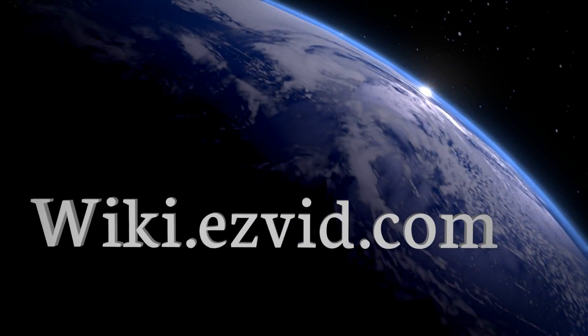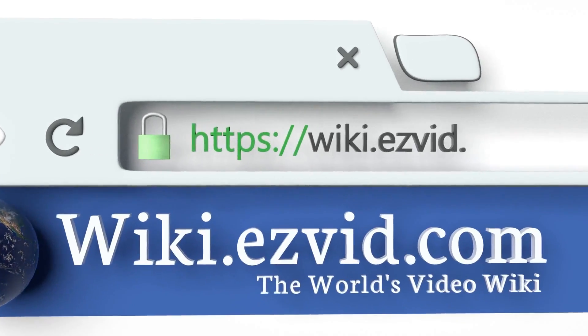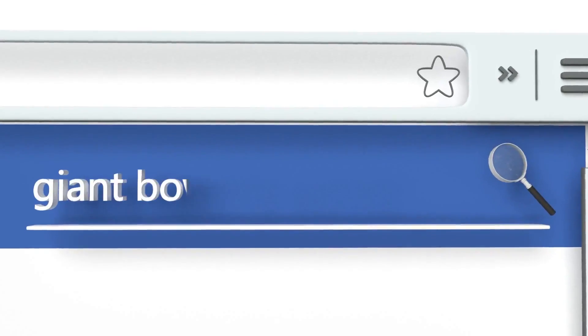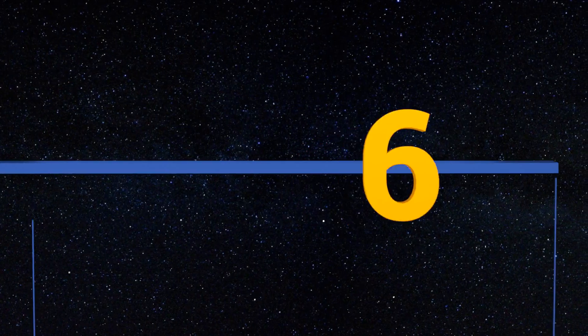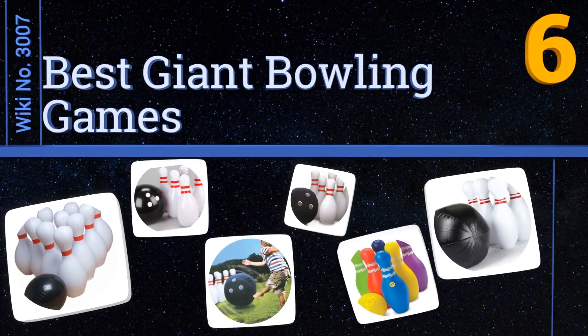wiki.easyvid.com. Search EasyVid Wiki before you decide. EasyVid presents the 6 best giant bowling games. Let's get started with the list.